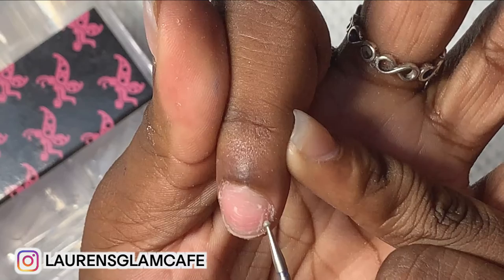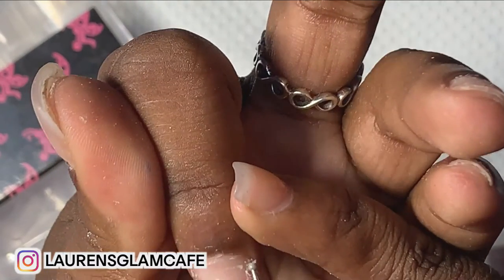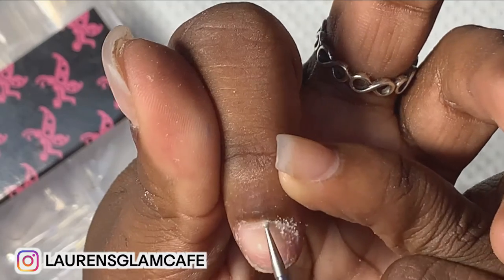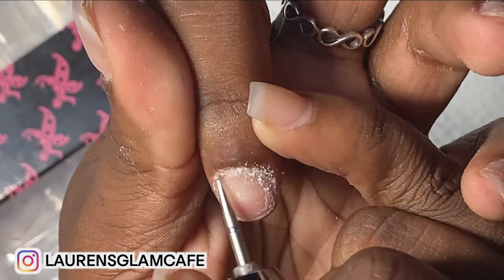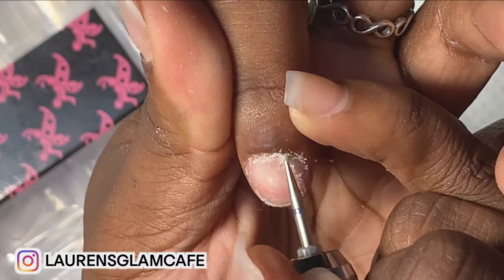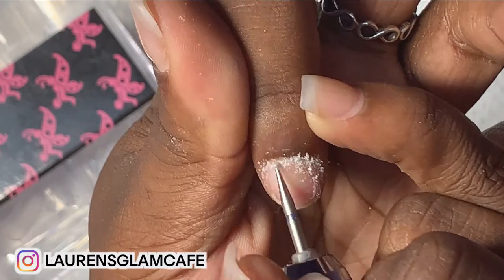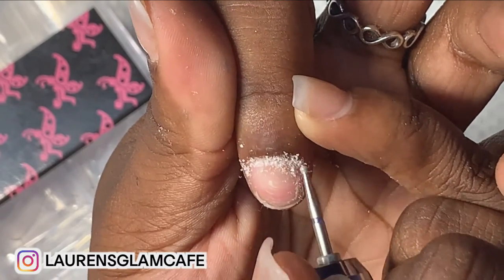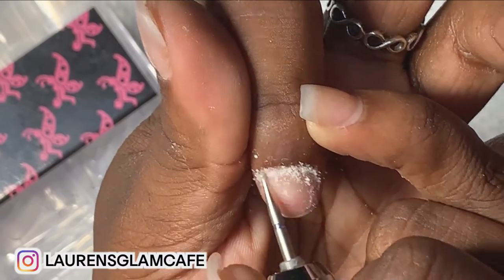Go right around the cuticle area — you see all that that's coming up. These drills won't hurt your client, but I use mine on a low speed.